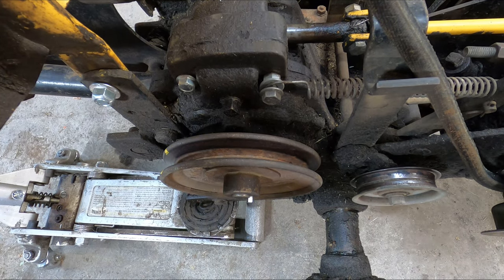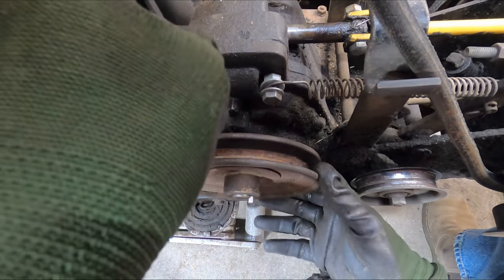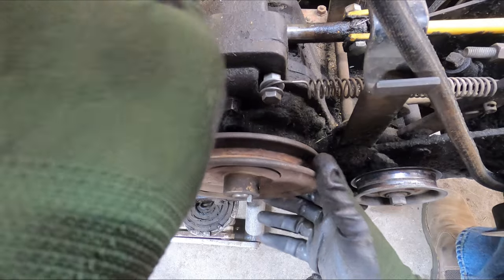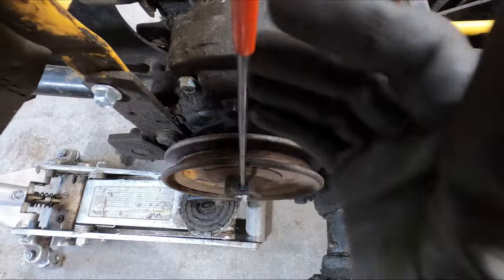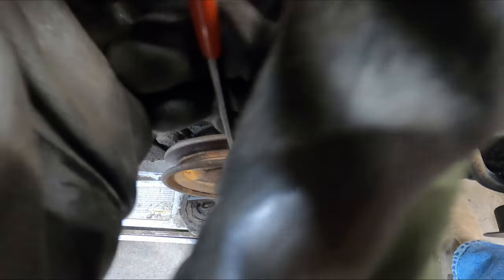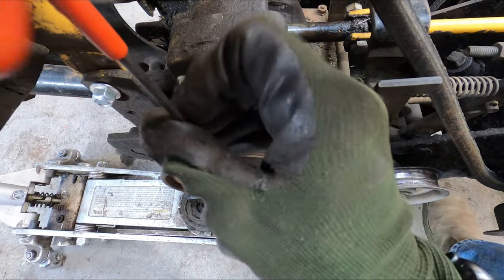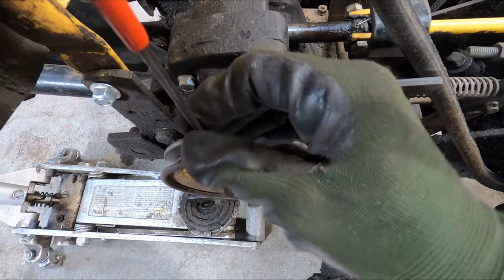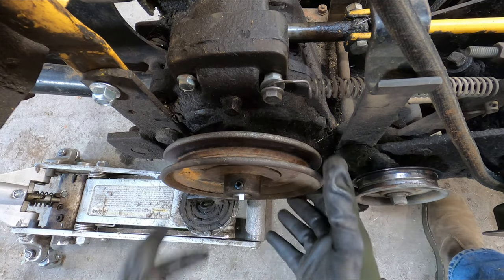It is a 530 belt, as most are, and it is in front of the pulley. This is a new one with Loctite on it that I installed. Remove your pulley — just slide it off.